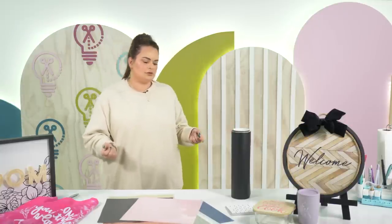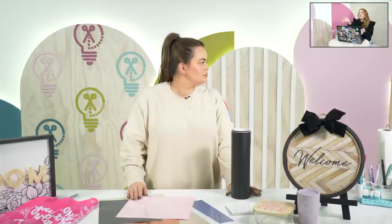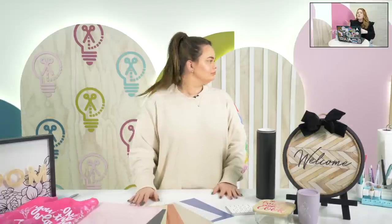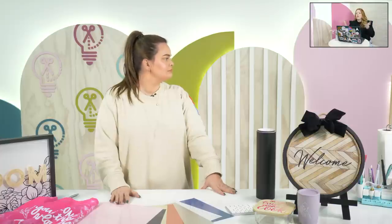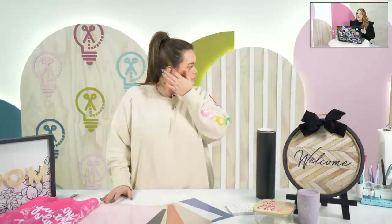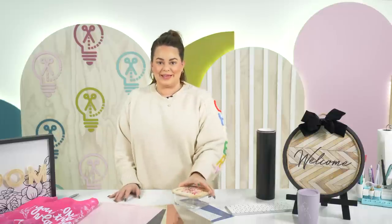I think gravitating toward HTV is something people learn with experience, because a lot of Cricut newbies only think there's adhesive vinyl. When people first get Crickets, they think they just need permanent vinyl, and then they discover HTV. But HTV weeds better, adheres better, and stays longer. Beginners typically start with sticky vinyl without realizing HTV is an option.